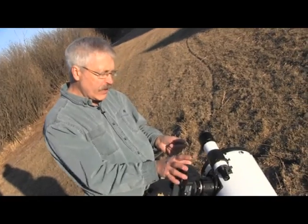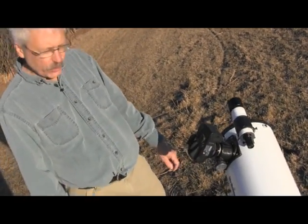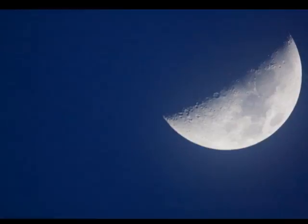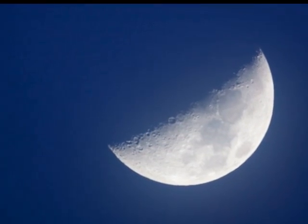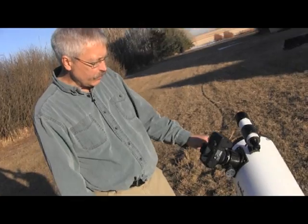We'll snap our picture and there it shows up on the screen of the camera. We'll have a beautiful picture of the afternoon moon.